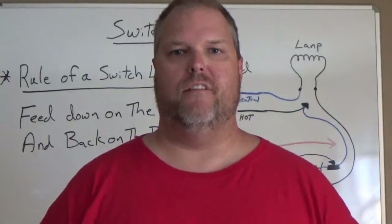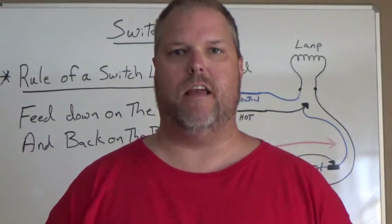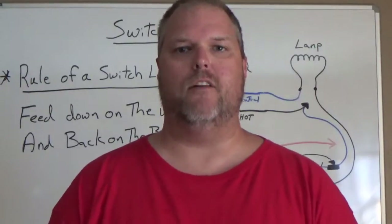Today I'm going to explain to you the difference between a switch loop and a standard wiring method. My name is Craig Michaud and I am the electrical instructor.